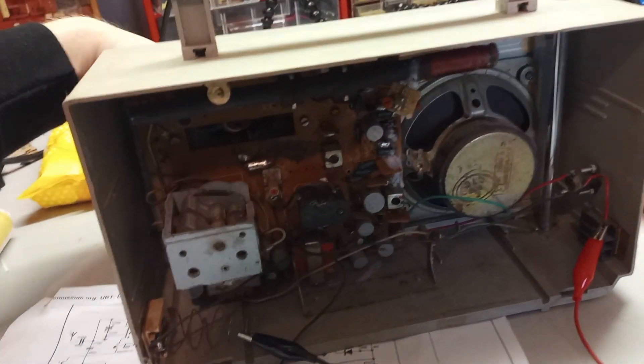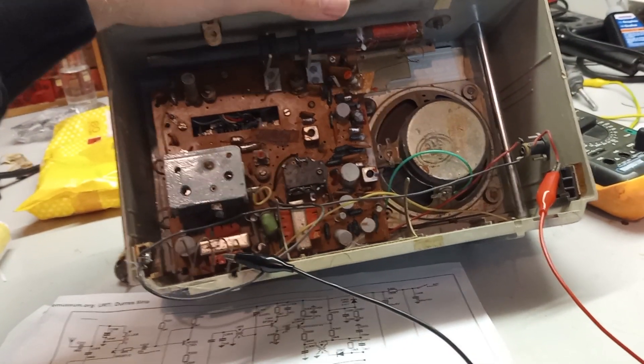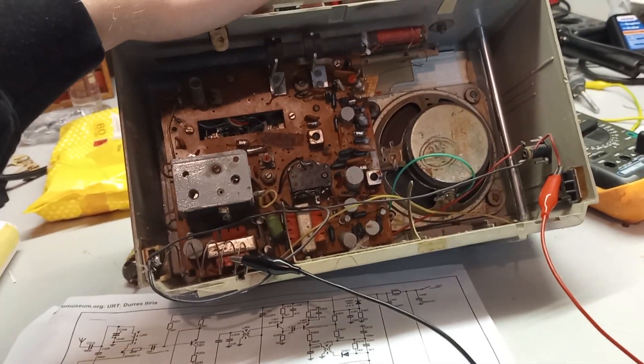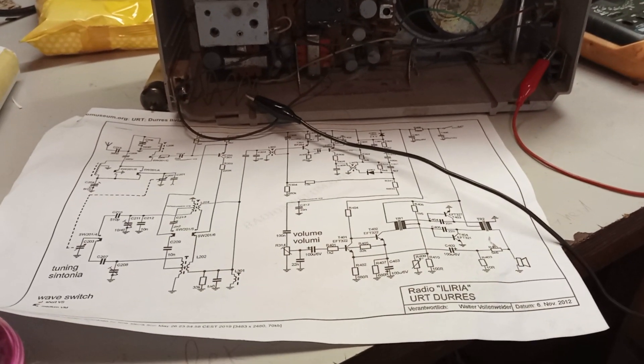Anyway, there is still some work to be done on this thing. It is already kind of working, which is always a good thing. So maybe I will make yet another video about how to repair transistor radios.